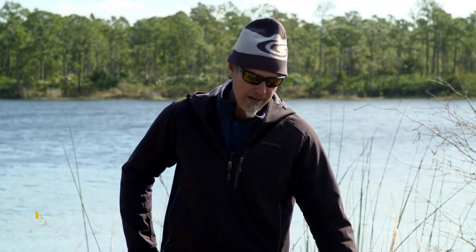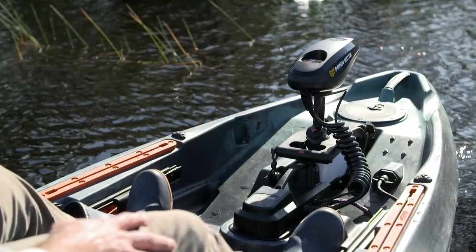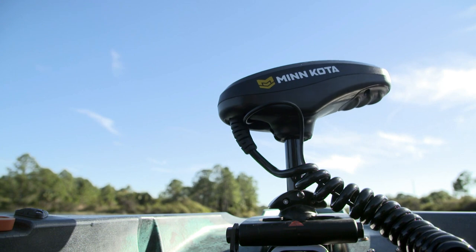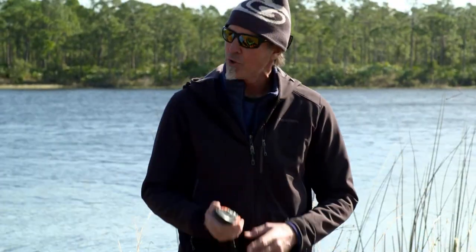It's nothing new in the fishing world — this has been around on flats boats and other boats for a long time, but it's brand new to the kayaking world. Minn Kota got together with Old Town and basically built the boat around the motor. Fully integrated, it's just plug and play, and everything's controlled with this remote control.